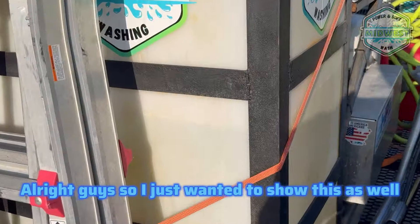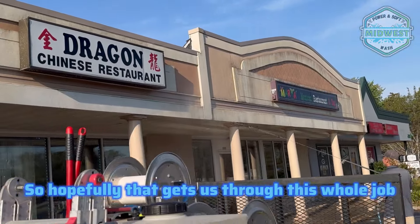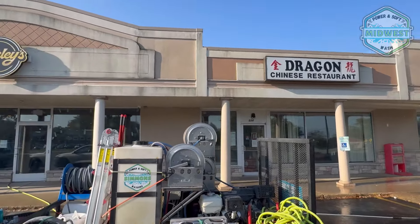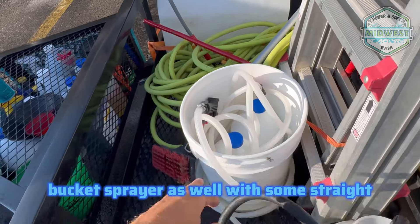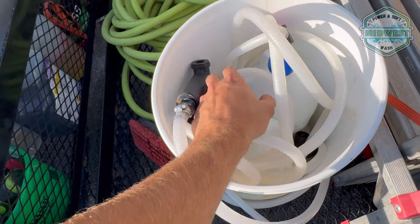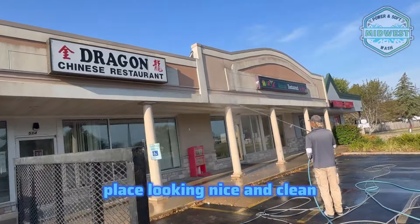We're right at exactly 25 gallons of SH in the tank — hopefully that gets us through this whole job. We've got a pump sprayer and a bucket sprayer with some straight. If we need to pull 12.5%, we can do that with the bucket sprayer to get this place looking nice and clean.